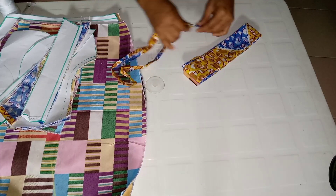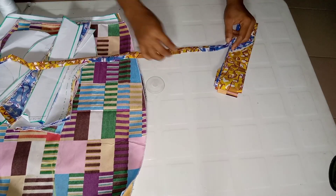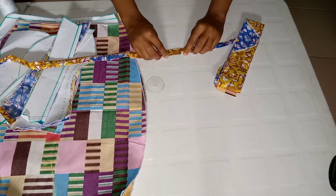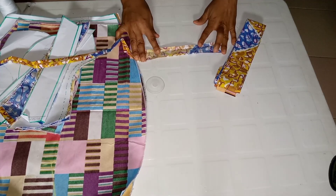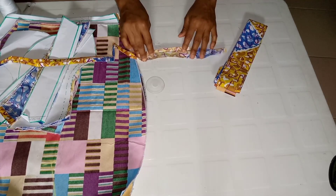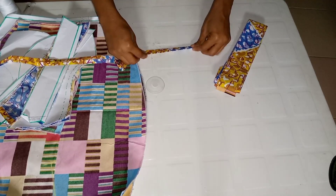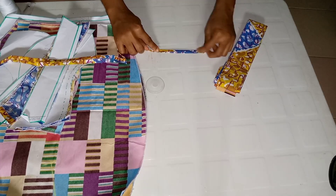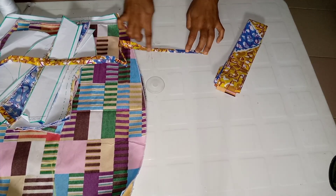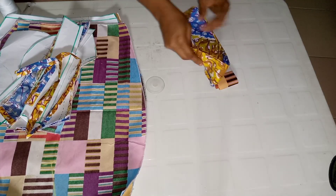This is the belt holder. I cut it at 1.5 inches, then went ahead and folded half an inch on both sides and pressed it with my iron. I'll be folding it in a double fold, then run a stitch all the way — because the belt holder is supposed to be a quarter of an inch wide.